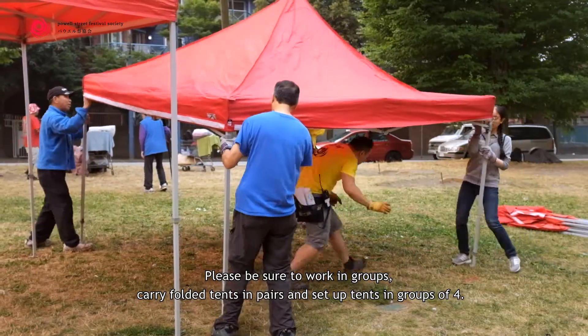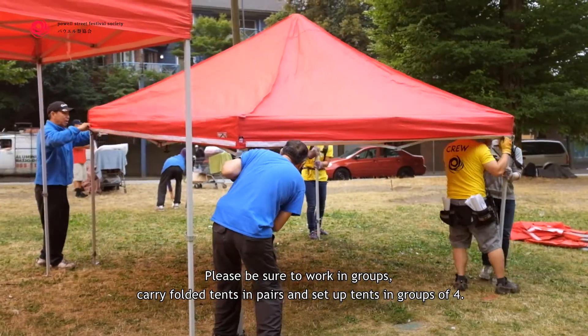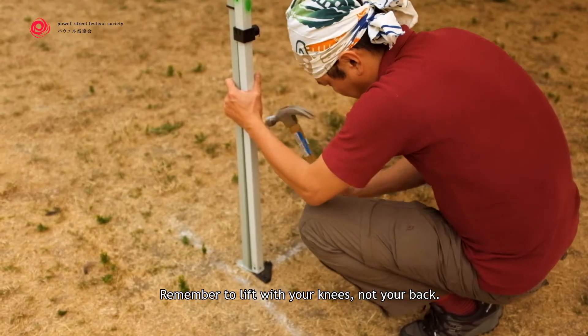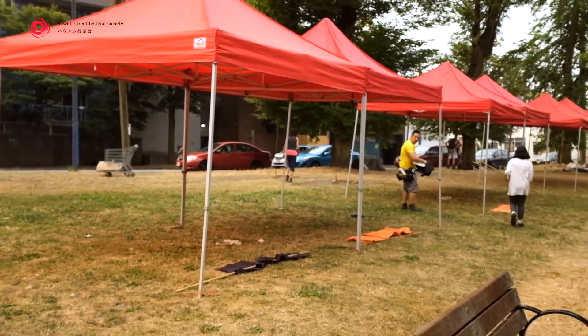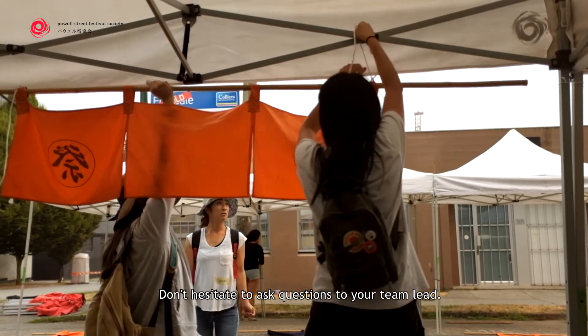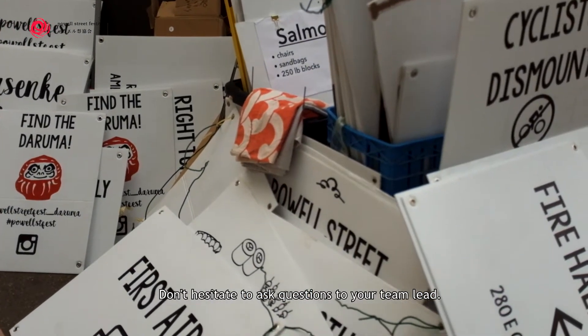Please be sure to work in groups. Carry folded tents in pairs and set up tents in groups of four. Remember to lift with your knees, not your back. Be sure to take breaks when necessary and drink plenty of water. Don't hesitate to ask questions to your team lead.